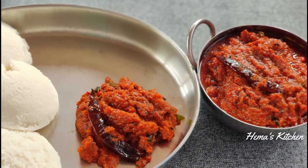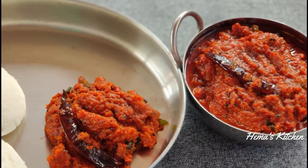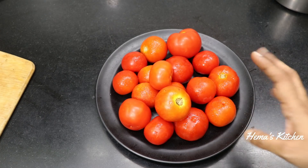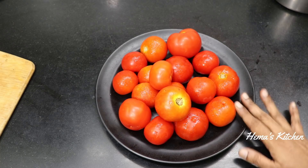How do we do this kitchen? It's very easy to do this. Let's make it more than 1 kg.